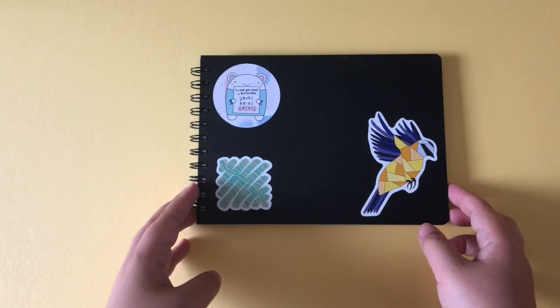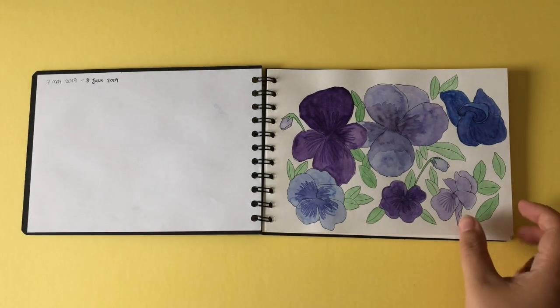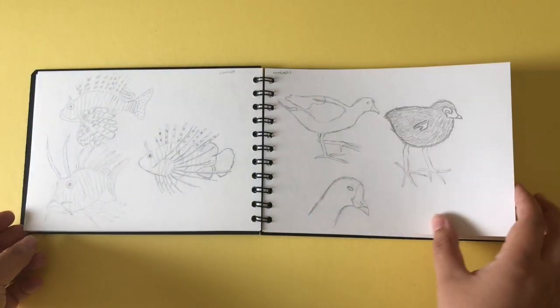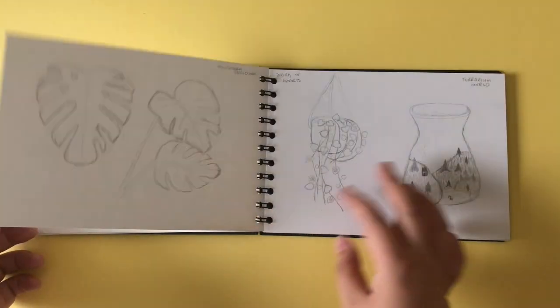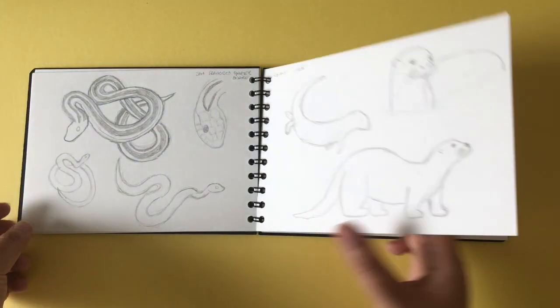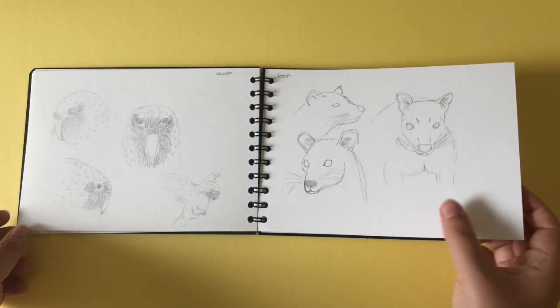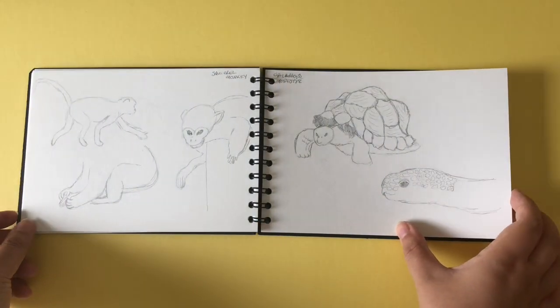The next sketchbook is one of my favorites — this is the Sea White of Brighton sketchbook. This brand was recommended to me by my friend Sophie from Sophmog. She used this brand for her 100 Days of Flora and Fauna illustrations during the 100 Day Project, and I noticed she was using it a lot with watercolor and gouache. I wanted to find a sketchbook I could do the same in, so I asked her if she'd mind sharing the brand.